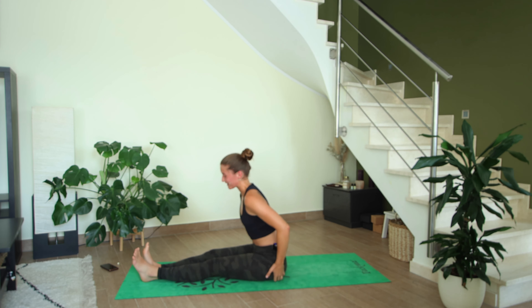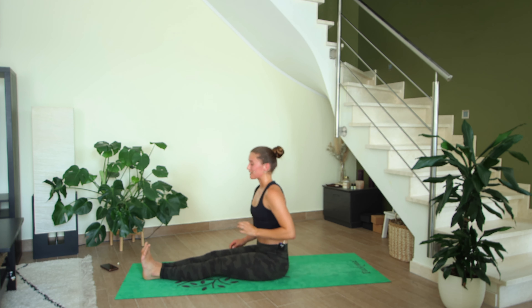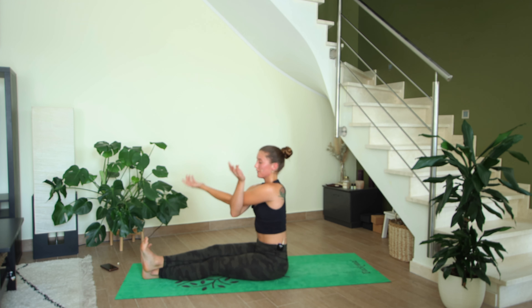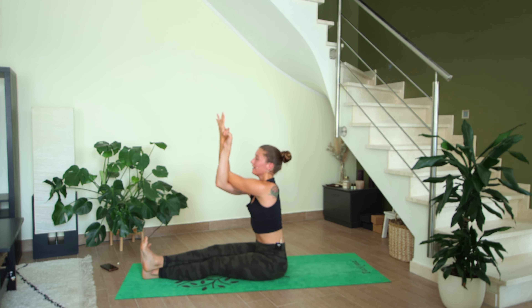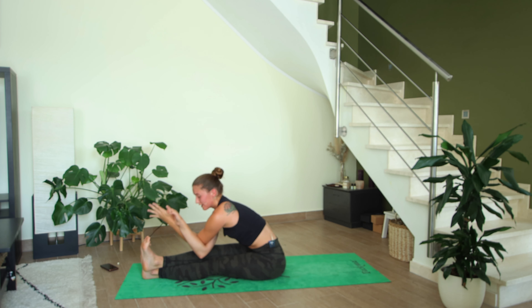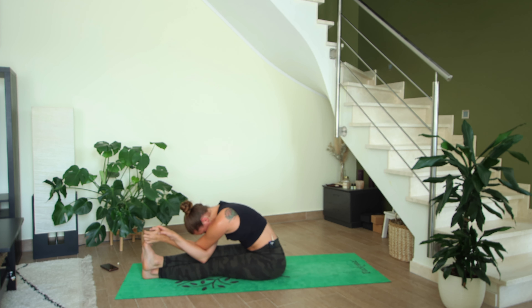Straighten out the legs — cross the right leg over the left and eagle arms: left elbow over the right. Inhale to lift the elbows away from you to lengthen the spine, exhale to fold forward — you can bring your elbows down on your legs, maybe you can hold onto the feet, and everyone can relax their forehead into their arms. Breathe here into your upper back.